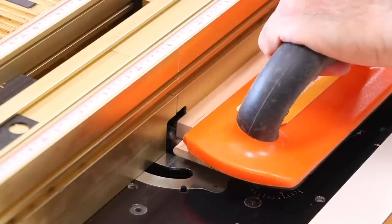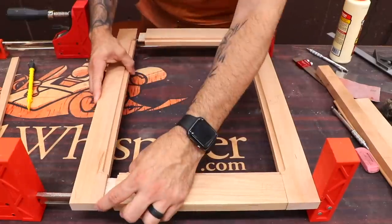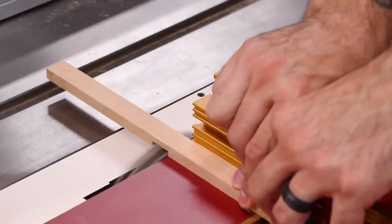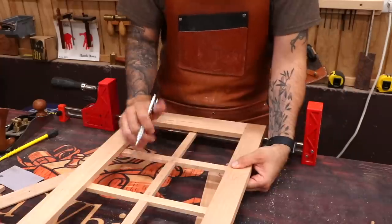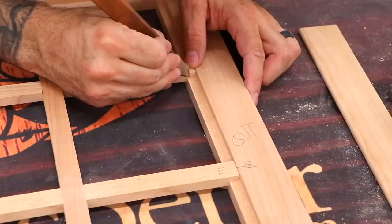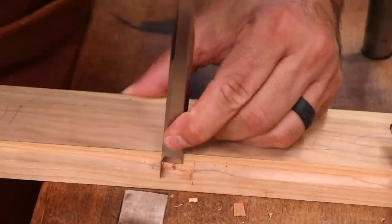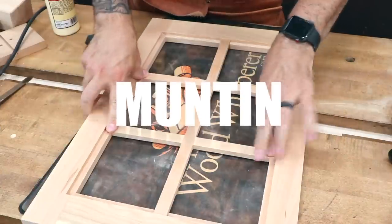Before gluing up the frame, we can cut the rabbet for the glass. Now I'll install a grid work of muntins — which is perhaps my favorite word in woodworking. I'll measure and cut the muntins so that they cross over with half laps, then drop the muntins in the frame and mark the shoulders for rabbets on the ends. Next, I scribe the muntins into the frame's rabbet so that we can make little notches to accept the muntins. The muntin grid is then glued into place.